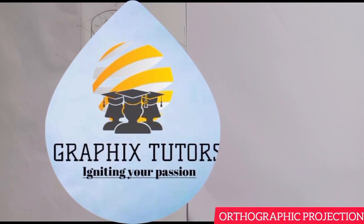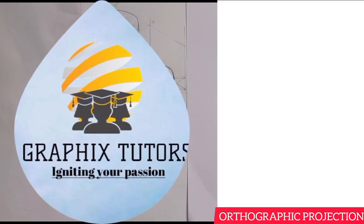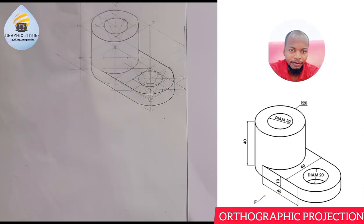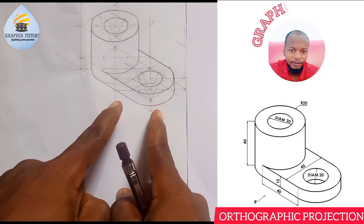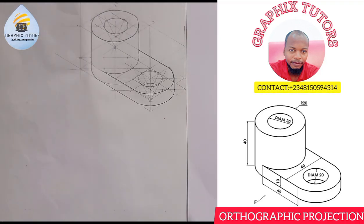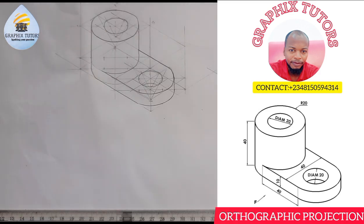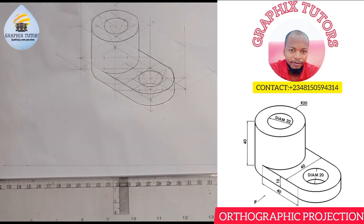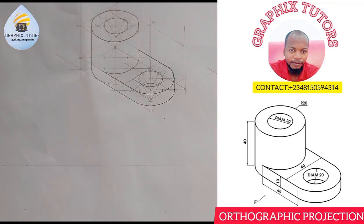Good everyone, my name is Graphics. If you look at the right-hand side of the screen, you can see we have reproduced the figure here. We're going to transform this figure into orthographic projection, looking from the direction the arrow is pointing. The preparation is for you to draw your orthographic axis — that is, you're going to draw your horizontal line this way and also your vertical line this way.